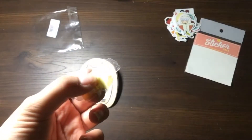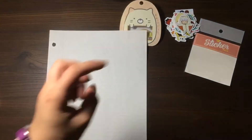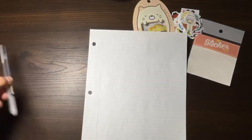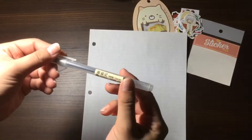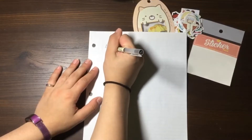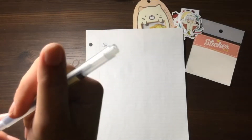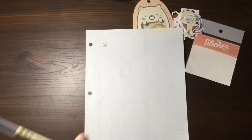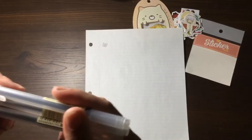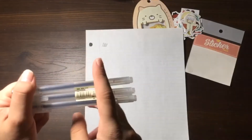Next we have the Muji pens. I have a sheet of paper here and I'm going to test one out to see if it writes okay. I really like this — the ink flows pretty smoothly and it's a nice dark black color. The pens are a little lightweight and feel slightly cheap, but they write well so I'll probably use them for journaling too. That's another good product.